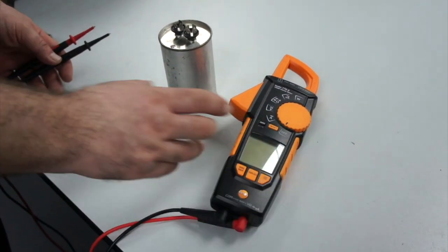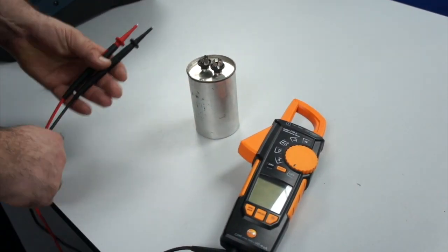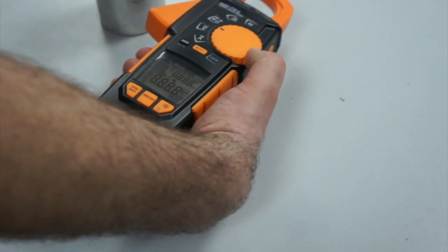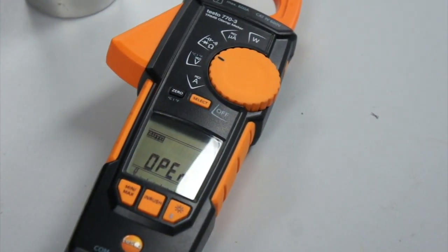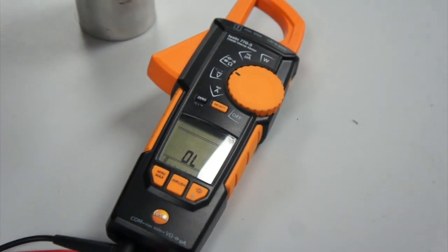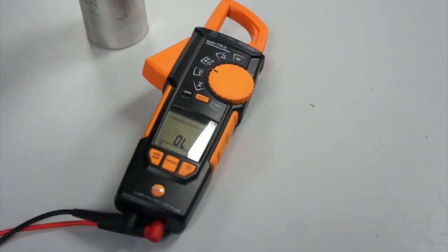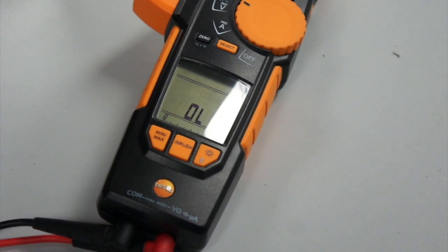I would like to test this capacitor. This is quite a large capacitor, probably connected to a motor. I'm going to put the meter into the ohms range. Because this range also includes capacitance, I need to select ohms using the select button. I'm now going to put the probes on the capacitor — we should see a little dip and then it should go to OL, which it has just done.